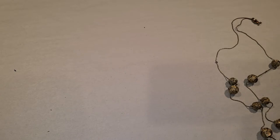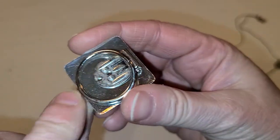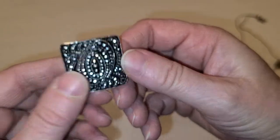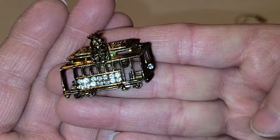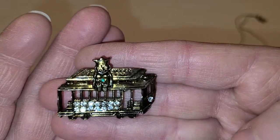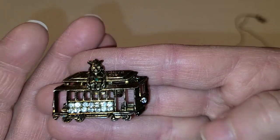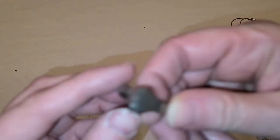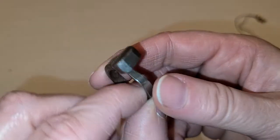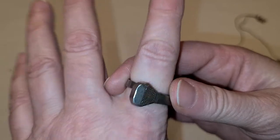This is a scarf clip with an art deco style. This one is a little trolley — it says San Francisco, like a cable car — and that's a brooch. And this is a ring made out of something like a nail or some type of spike.